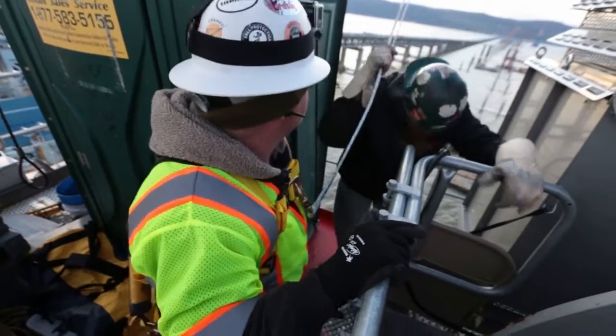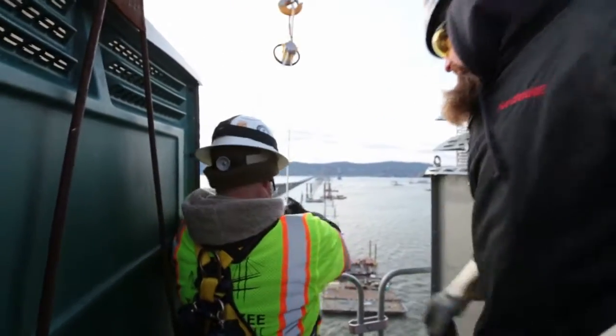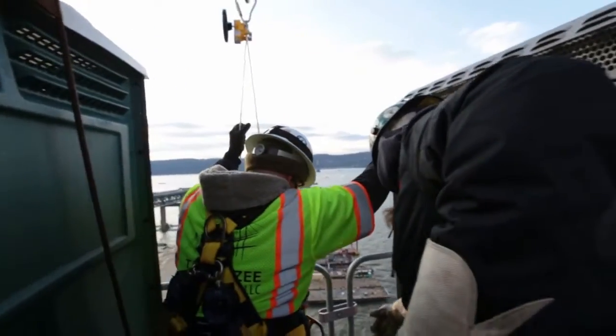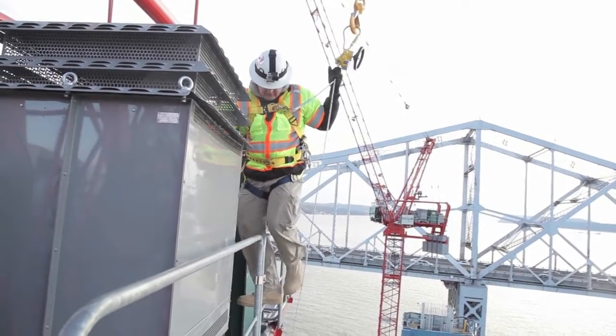You're going to get yourself into a position and hold this guy like this. You're going to have to get up in the area like this. You're going to want to hold yourself on both lines.